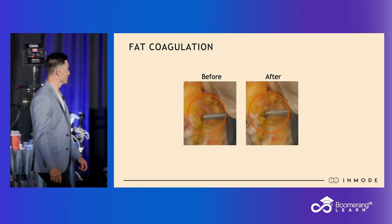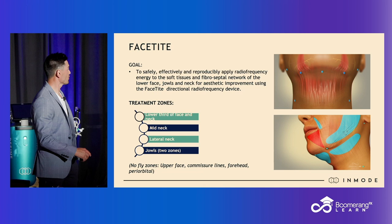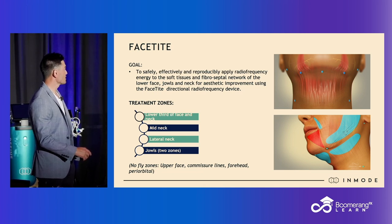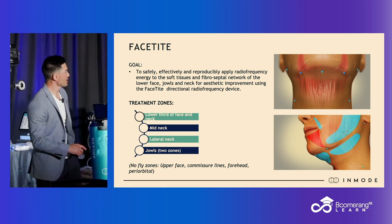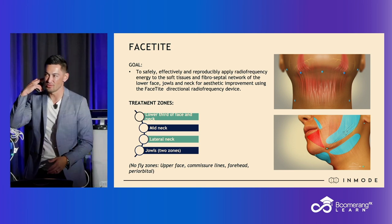Let me show you a video. These are the access points — I don't use all of them. I use three: one at each earlobe and one at the submental crease. I don't use any at the pre-jowl sulcus or on the neck, because I can get to everywhere I need to through those three.